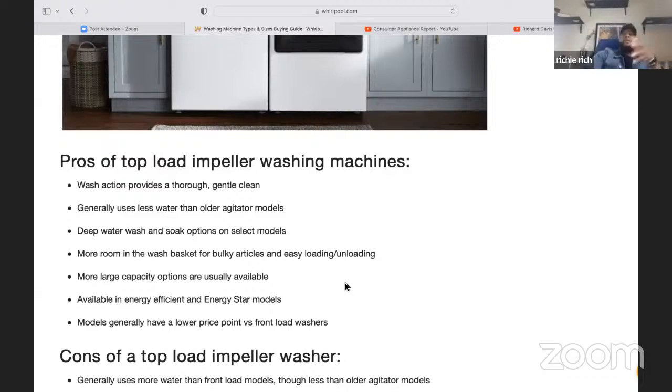Whirlpool has a new machine where you can actually snap the impeller up and it becomes an impeller, or snap it back down and it becomes an agitator — a two-in-one. We like that you get more space and more room with the impeller. I never really considered the difference in water usage between an agitator and impeller — I thought it would be the same. But just those two things really stuck out: the bulkiness and loading space, and the water savings versus older agitator models.